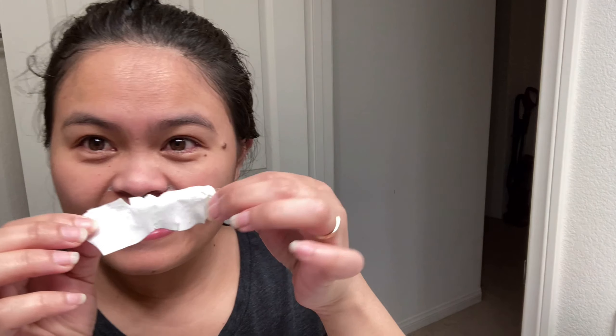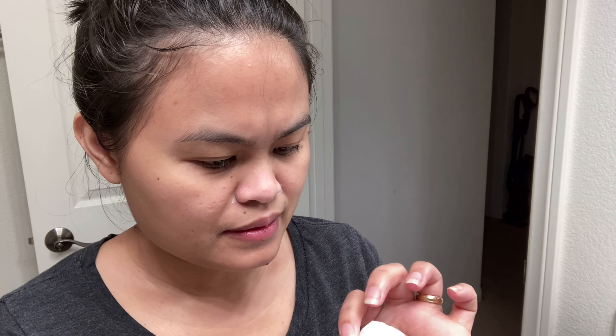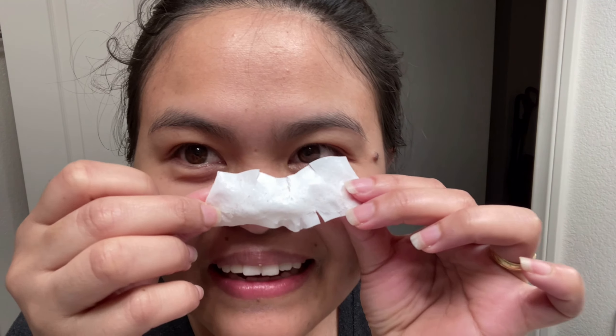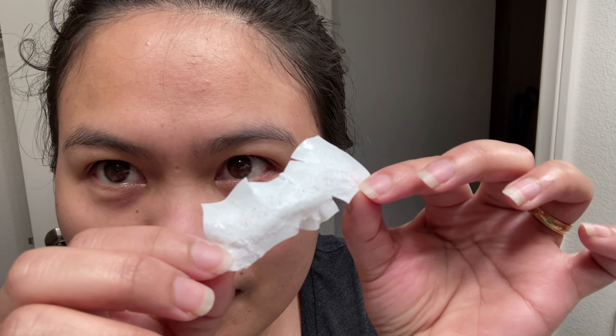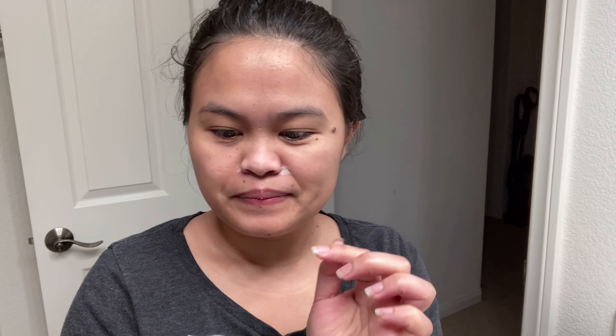Oh my God, I got a lot — look! Can you see it? Ew, it's so gross. Oh, I got a lot of whiteheads! Oh my God, ew — wow, wow! I got a lot of them. It's disgusting. Okay, that's it, I'm gonna wipe my nose and get some cold water to close up my pores.